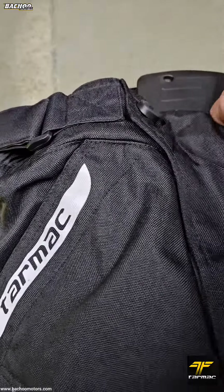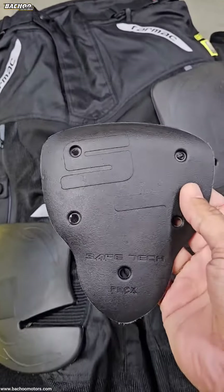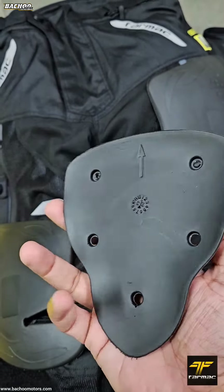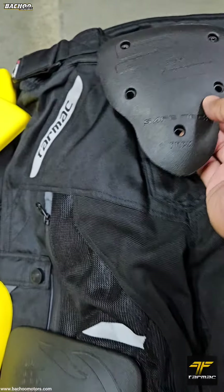There is also the PRCX, which is a coccyx padding or lower spine support, and is found on the Tarmac Adventure pants.